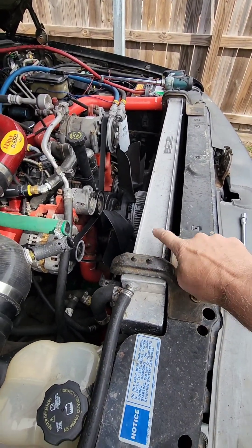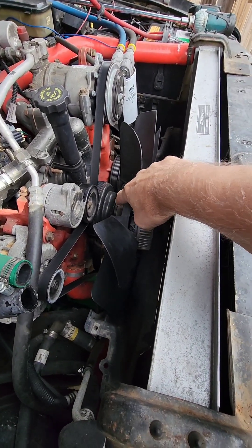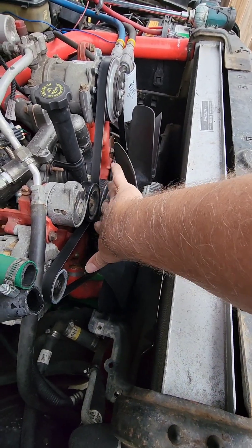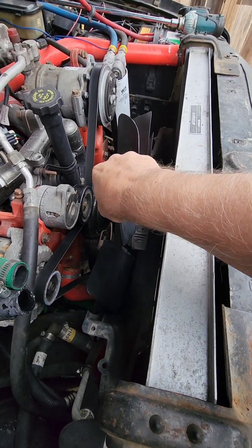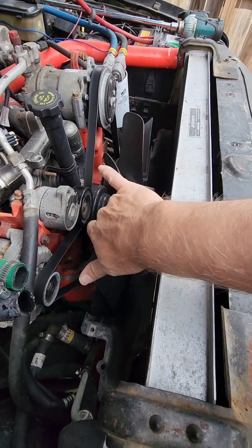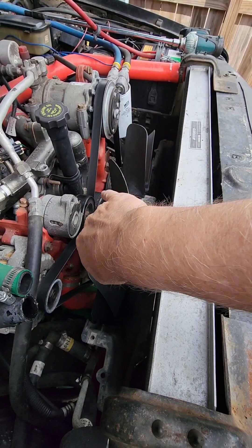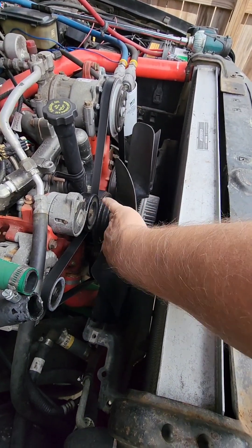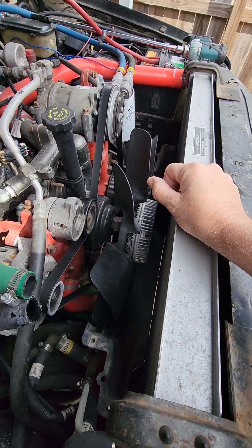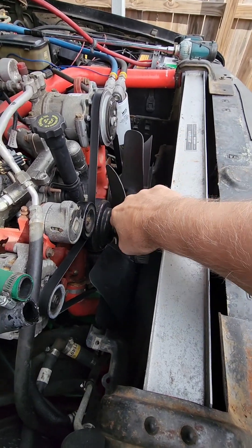Okay, got the fan shroud off. Next thing is to get this spin-on type clutch and water pump. If you notice on most fan blades, there's a wider section — at least one, I think this one has two, one on each side. You can spin it over to the wide side; there's usually a gap on your fan blade. I'm going to pop that off.